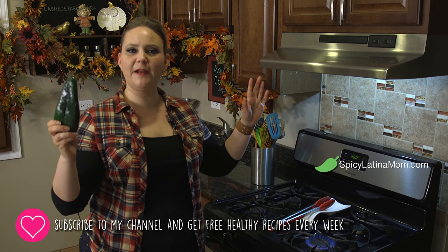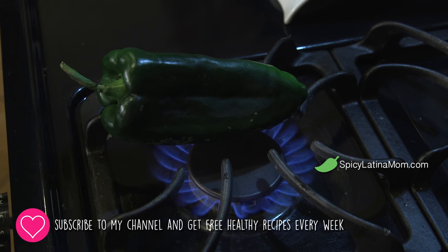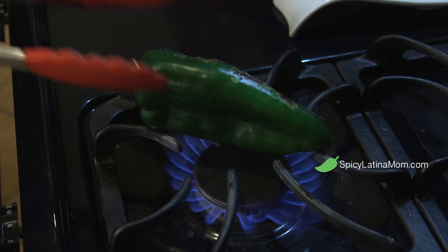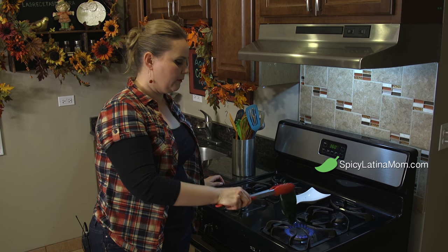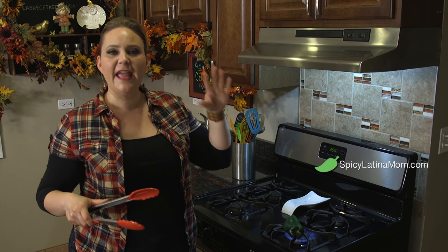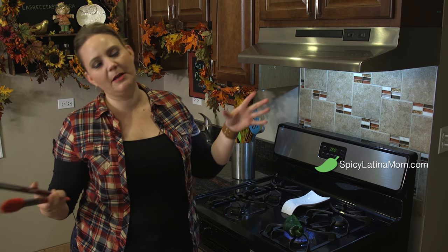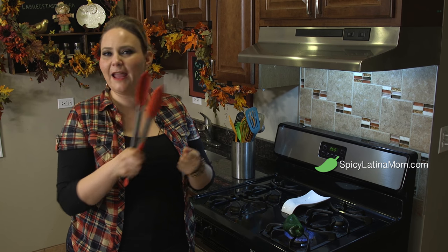Now I'm gonna teach you the secret to make the perfect poblano. We need to take off the skin. I have the fire over here. I'm just gonna put it on top and we're gonna let the skin burn. When it's all brown and burning from one side, we're just gonna flip it over and flip it over until everything is black. After that, we're gonna put the chile poblano inside a bag and leave it there sweating for about two minutes. You don't want to take longer because it's gonna overcook. Just get rid of the skin with a napkin or with a little water, get rid of the seeds, and it's ready to cut.